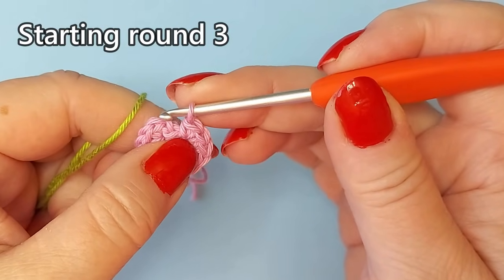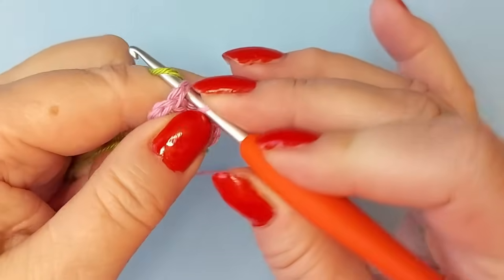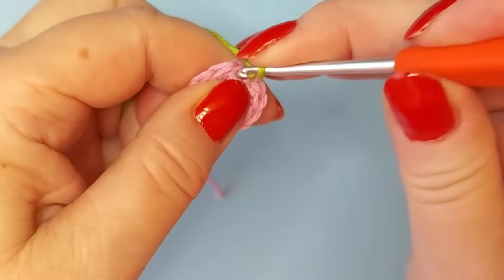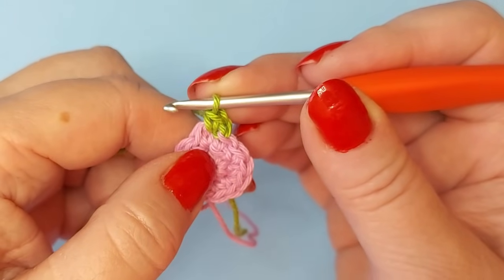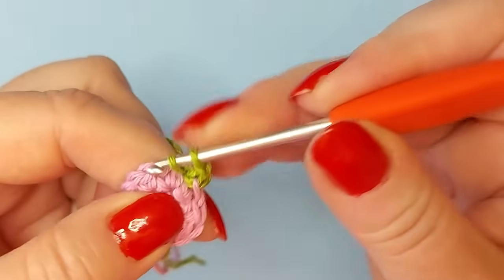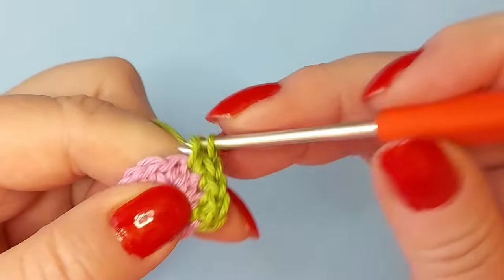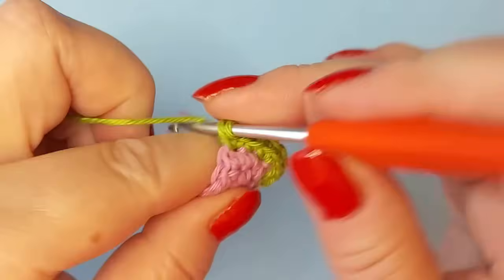Here I have 12 and I'm going to change the color. You change the color so that the slip stitch is already the new color — that gives a neat finish. Chain one and start in that same stitch so the place where we start a new round doesn't move. On this round every second stitch only has one stitch, so every second one increases with two in one stitch and one in the next, and so on till the end of the round.